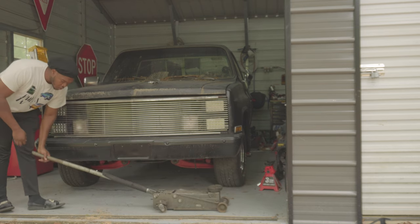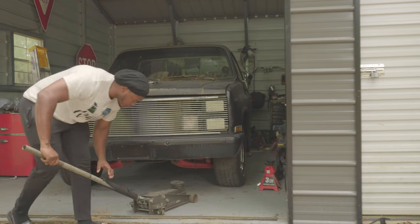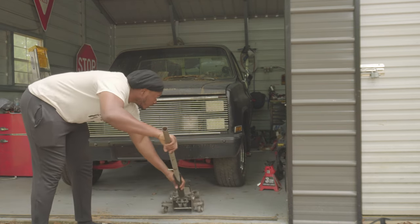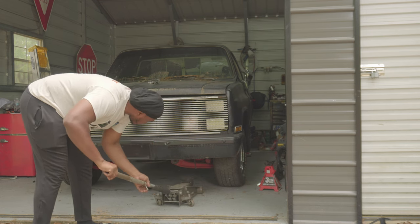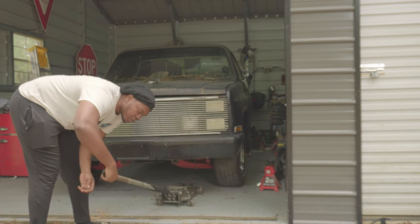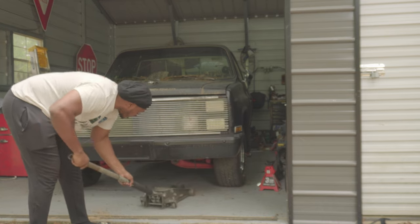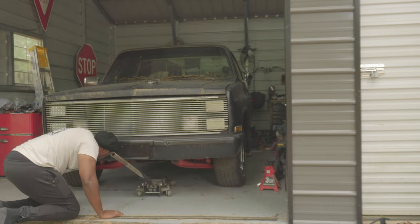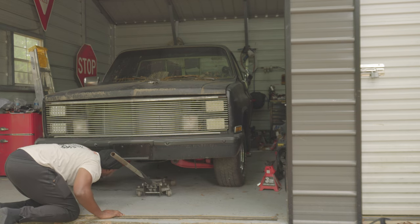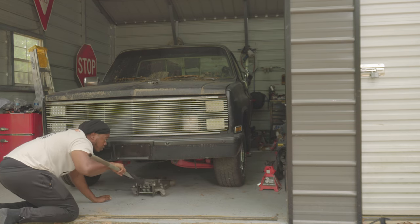All right guys, let's start with the easy stuff. First thing we're gonna do is get this thing jacked up and get it on jack stands. It doesn't have to be super high off the ground, but I do need it high enough to get under it without it being too much of a hassle getting up under it.